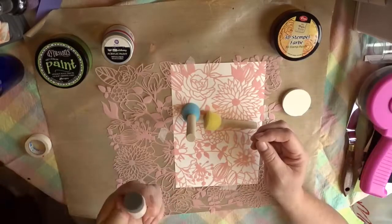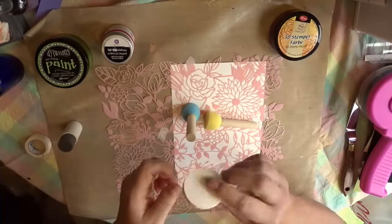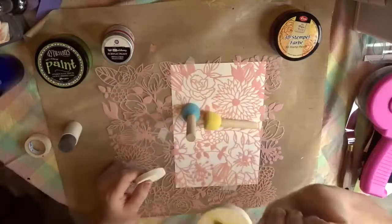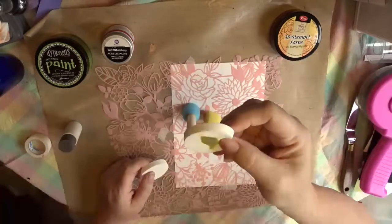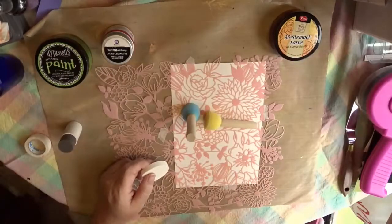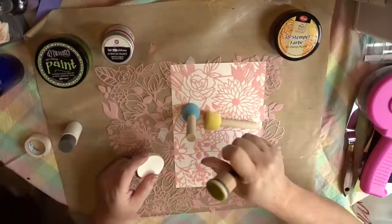This is your good old rather firm makeup sponge. I have been using makeup sponges with my distress oxide paints or inks so that I didn't dirty up all of the different applicators that I have for ink.